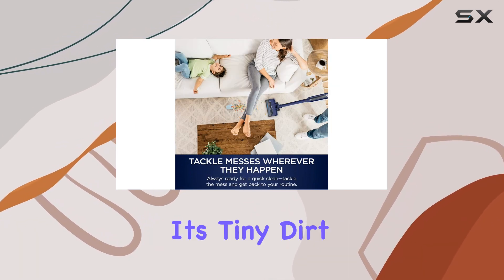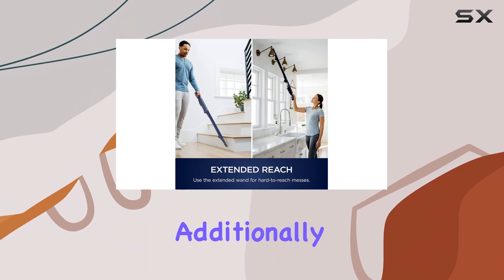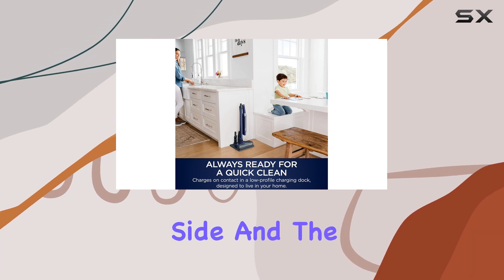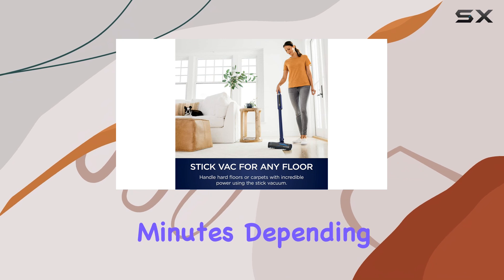One of the main drawbacks is its tiny dirt compartment, which requires frequent emptying. Additionally, the vacuum suction power is on the weaker side and the battery life is relatively short, often less than 10 minutes depending on the setting.